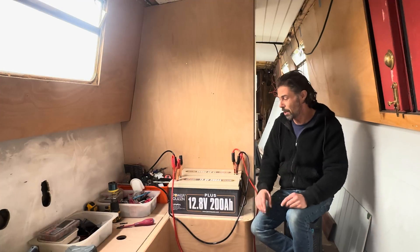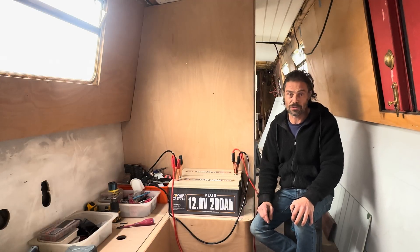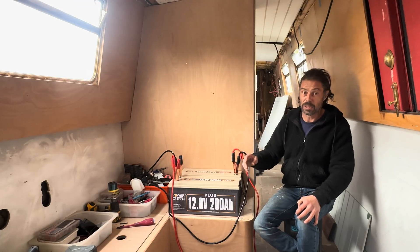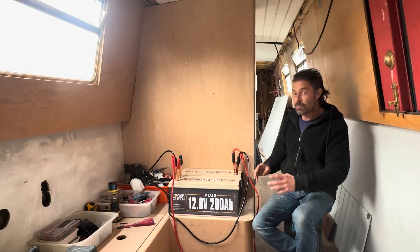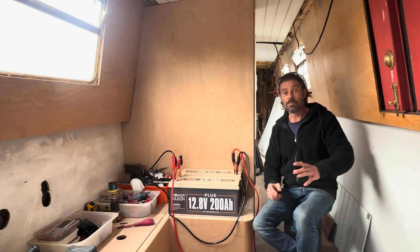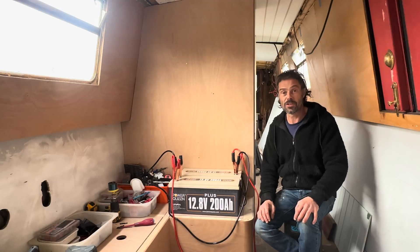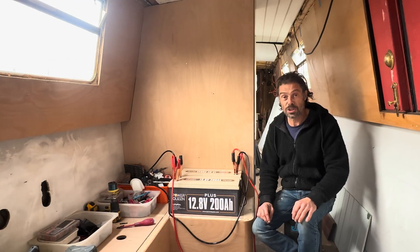One slight downside is that 12-volt appliances are easier to find than 24-volt, especially for lighting. All my lighting already installed is 12 volts, so I've got a converter in the system to step down from 24 to 12 volts so all my lights work. But first I just want to get these balanced, get them in the battery bank, get them strapped down, and then start building the system. I've gone for the full Victron setup — which has been painful on the wallet — but it is the best way to go. I'll explain it all as I build it. Thanks so much for watching, until next time, take care, bye.